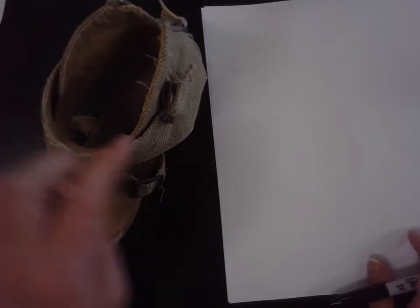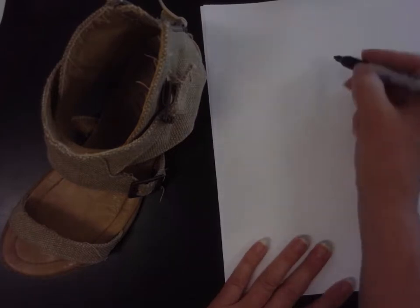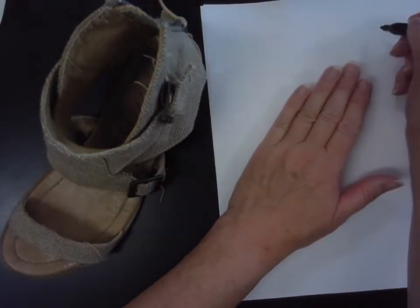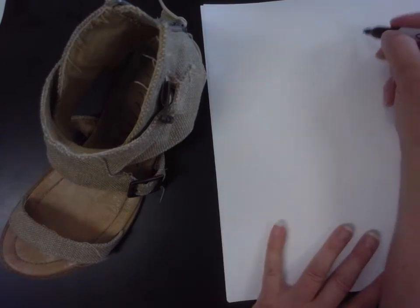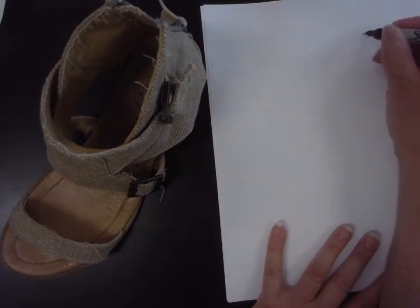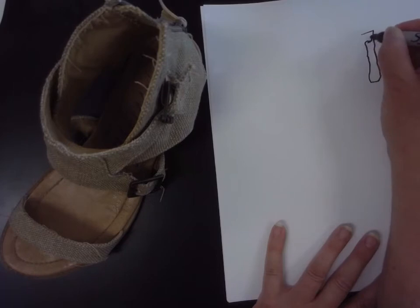Contour drawing is noticing the edges around as well as within an object — not just the cookie cutter shape, but that internal detail. But now when I draw, what I'm going to do is allow myself to peek only to make sure that I'm creating the correct shape of the shoe. As I'm drawing, I'm eyes on the shoe. I'm actually closing my right eye so I don't see my paper.